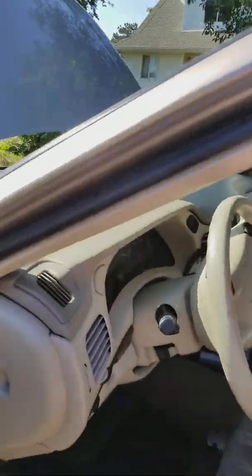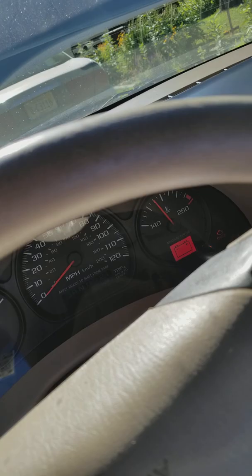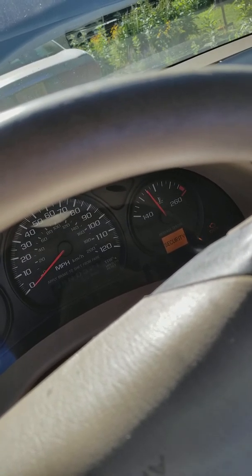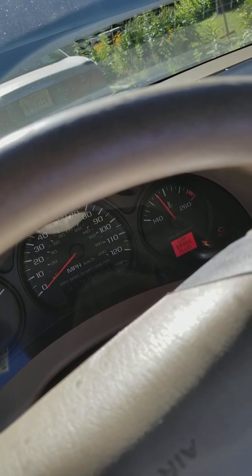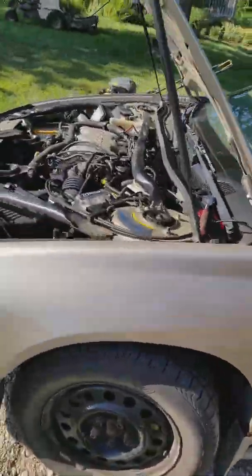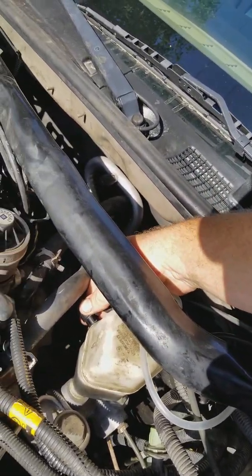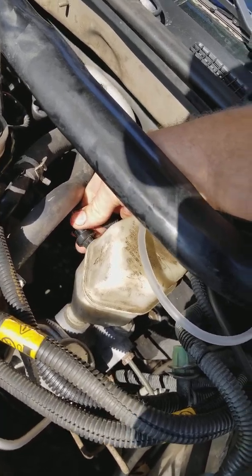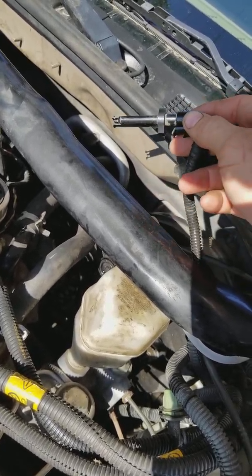I've got two brake warning lights — one on the left exterior and another on the dash that flashes low brake fluid. Reading around on forums, it appears that these relatively cheap magnetic sensors are pretty problematic and can go out, but there's a quick and easy way to test them.